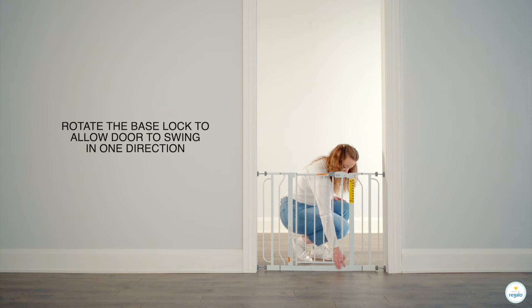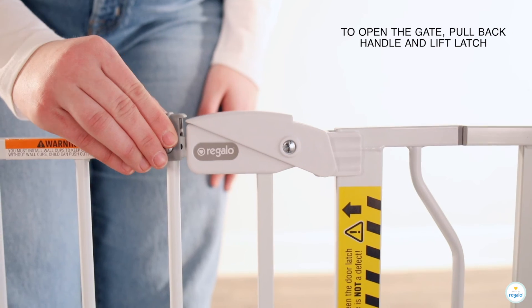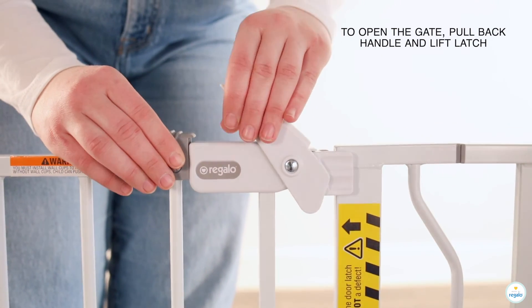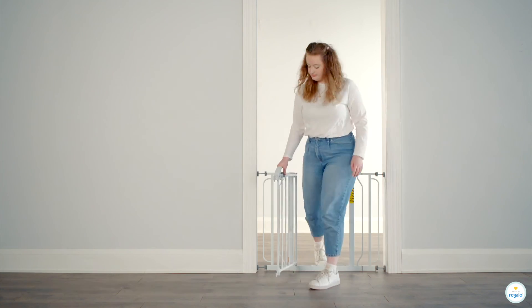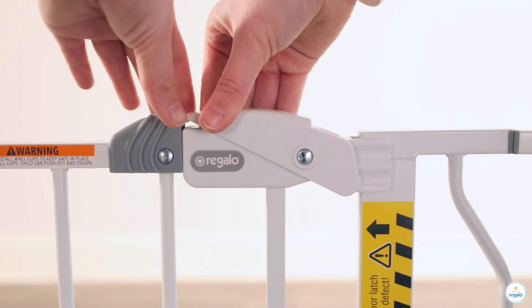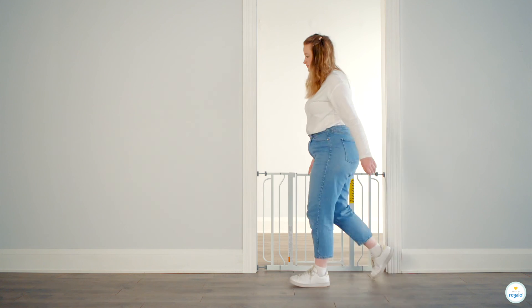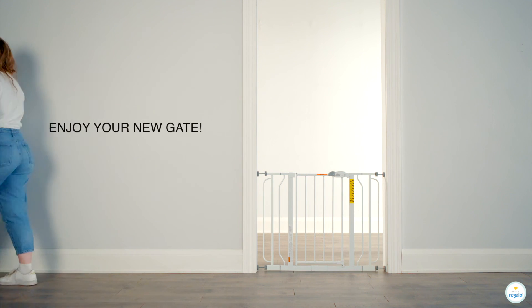Rotate the base lock to allow door to swing in one direction. To open the gate, pull back handle and lift latch. Enjoy your new gate.